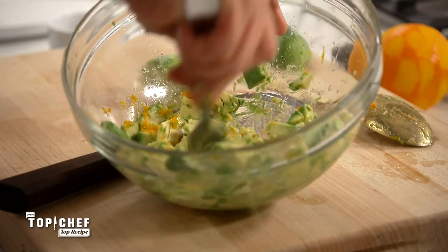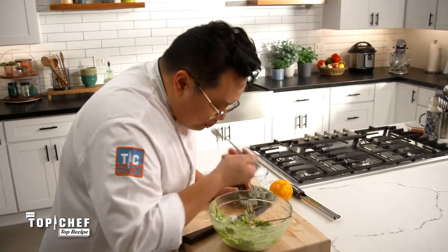Mash, mash, mash. Get it away — you will have no dish if you do not take this away from me.